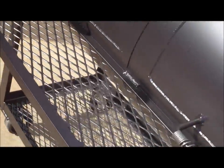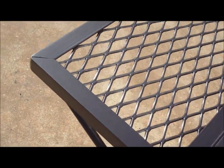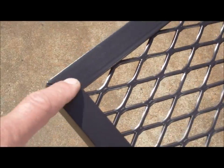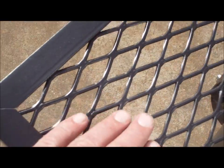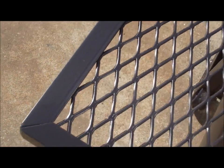Your full-length angle-framed front shelf — we use angle instead of round bar. Round bar is a cheaper way to do it. We actually cut the angles at 45 degrees, and we weld the expanded metal up under rather than laying it on top. Again, custom quality.